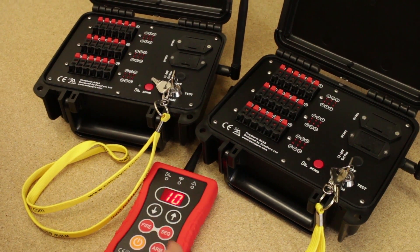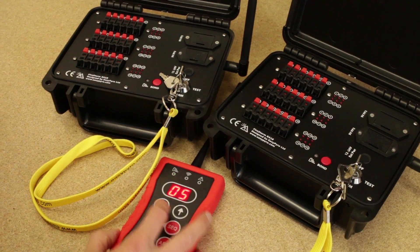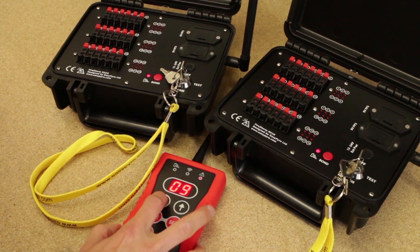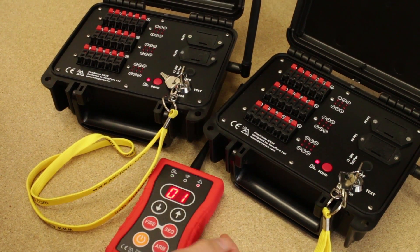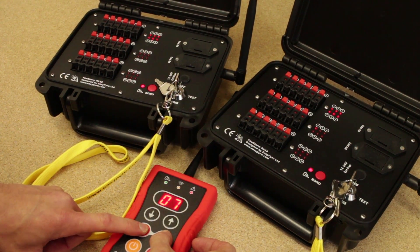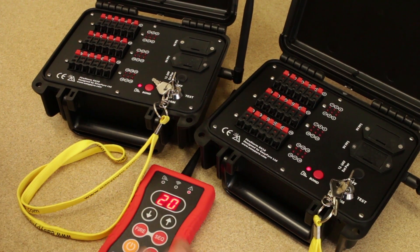I would basically set a sequence delay — let's set the minimum delay of 50 milliseconds on the remote. Now we can start at whatever cue we want; let's say cue 1. Press and hold the sequence button, hold the fire button — boom, right the way through in parallel.